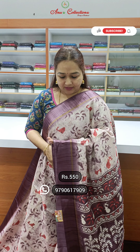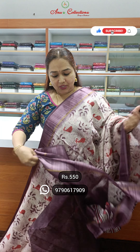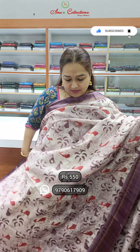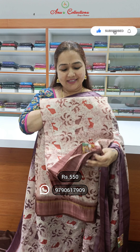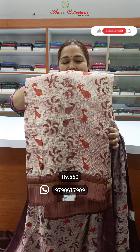Light wine shade with contrast satin border. It has a contrast blouse. The body color is a pale color, priced at $5.50 — coat of cotton. It's a light creamy color with a nice brown shade, contrast border, pallu and blouse. Border is the same color and blouse is the same color — take a screenshot. Light gray and gray color with contrast satin border.